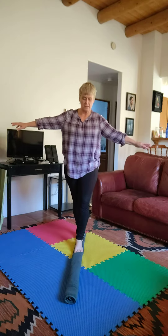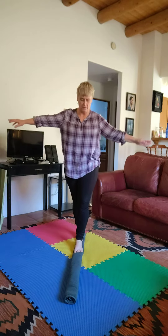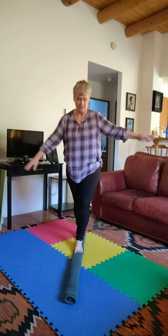See if you can stand for 10 seconds — one, two, three, four, five, six, seven, eight, nine, ten.